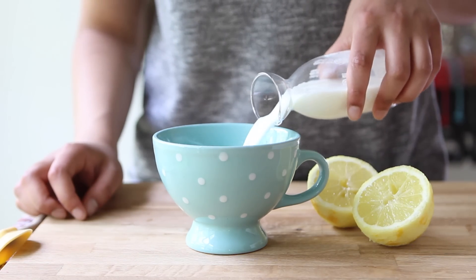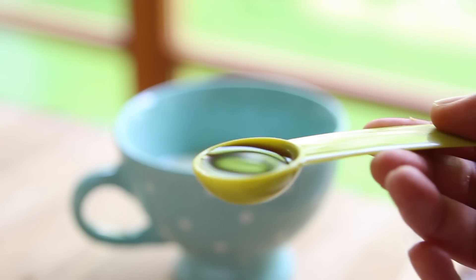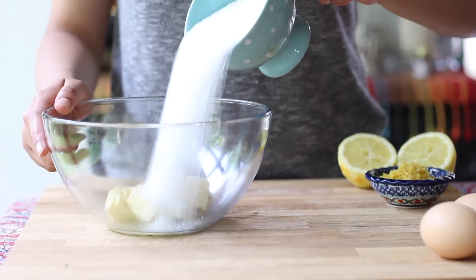In a separate bowl or cup, combine a third cup of milk with the juice of one lemon — this yields about two to three tablespoons of lemon juice. Make sure the lemons are fresh. You're also going to trickle in a teaspoon of vanilla extract. The mixture might clump slightly, but that's totally normal.